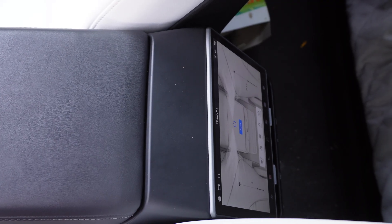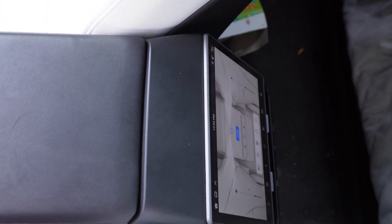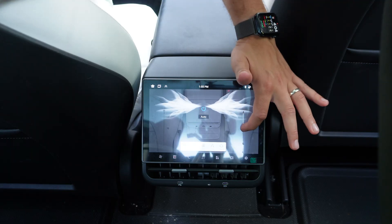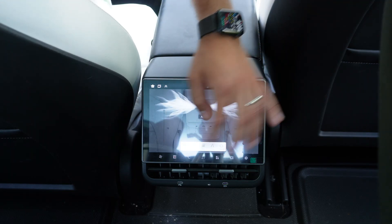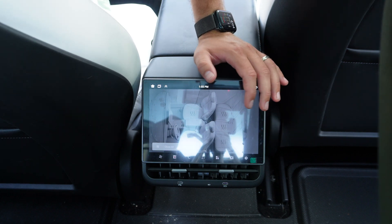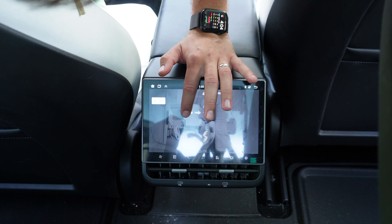This screen looks incredible. It fits seamlessly into the Tesla design and almost looks like it could be an original factory accessory. All the seams are flush and it matches the matte interior exactly — I would be hard pressed to tell the difference between the look of this screen and the one in the new Highland refresh. Functionality wise, everything works great. You can control the AC, the seat heaters, and you can even adjust the front seats from the screen in the back, which is a really neat feature.